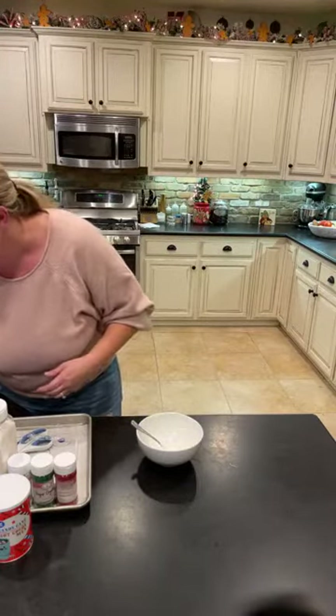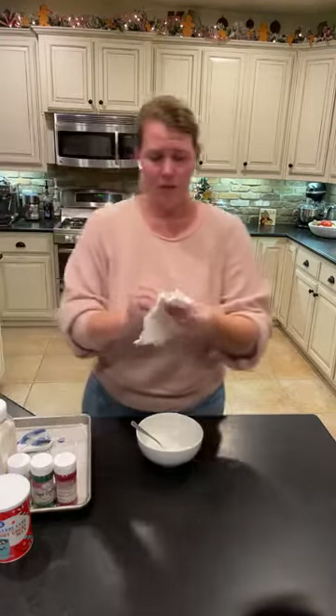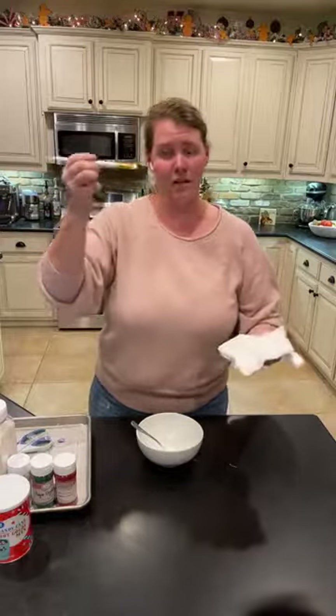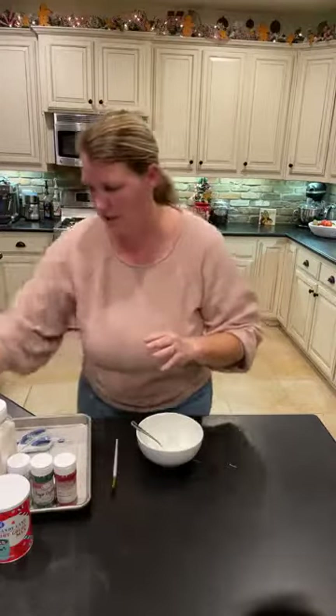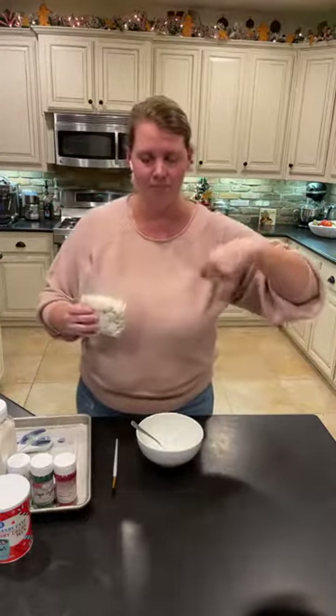I would recommend washing your paintbrush before your second layer, because that chocolate will harden on it. Just get hot water, run your paintbrush under hot water, and get that chocolate off so it's clean and ready to go for your next layer.